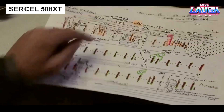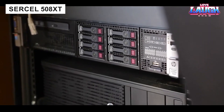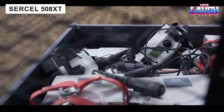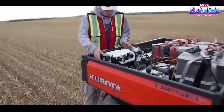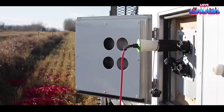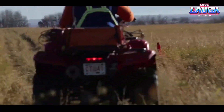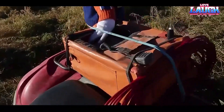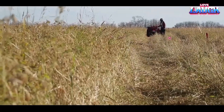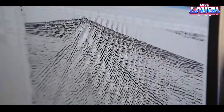Zirkle 508 XT is a ground-based telemetry system that records seismic data. It is quite a specific device, but it is extremely useful in the exploration of oil and gas reservoirs. Using Zirkle 508 XT, specialists can record a million seismic channels in real time. In the SCI Lite version, the system is ready for operation in virtually any conditions, from deserts to the Arctic, and can withstand temperatures from minus 40°F to 158°F.